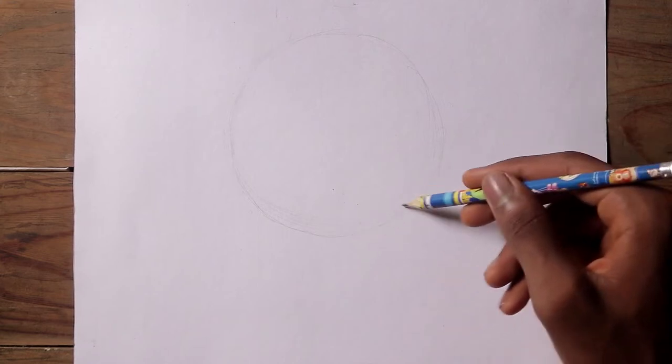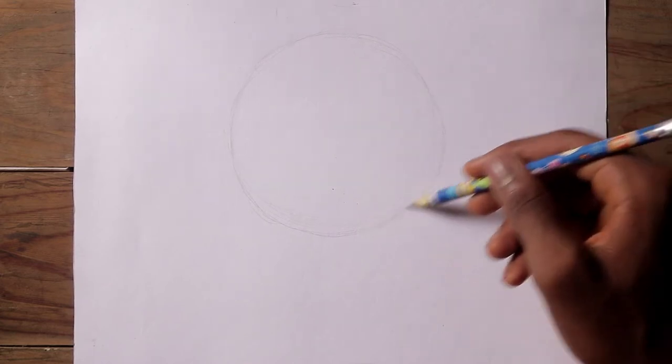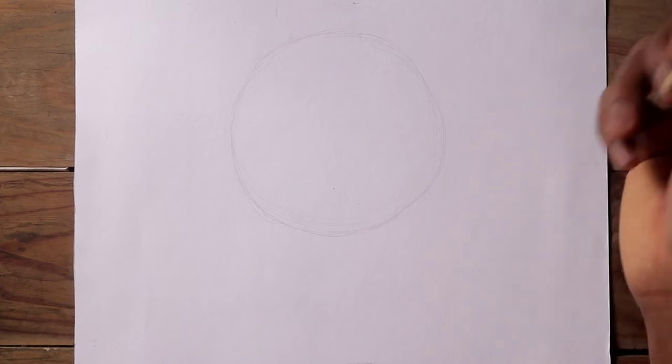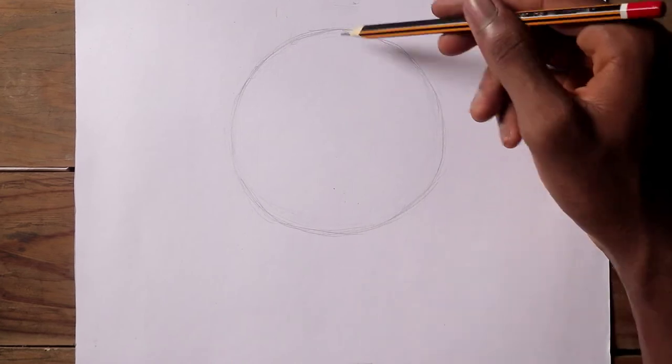Chances are you won't be able to draw a perfect circle on your first try — well, if you can, I'll give you all the expensive materials I have here with me. One thing that will help you draw circles well is to move your elbows while drawing the circle instead of your wrist. Notice how my wrist is not sitting on the table; rather, my elbow is the one moving while I'm drawing the circle.